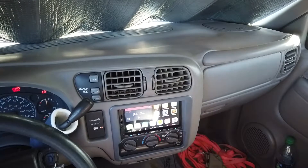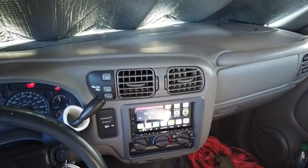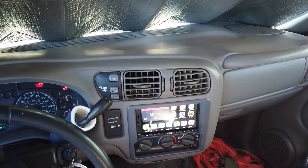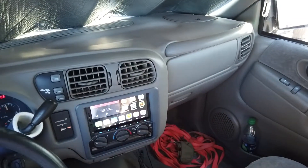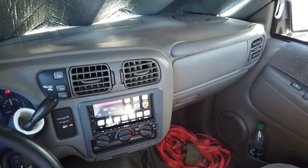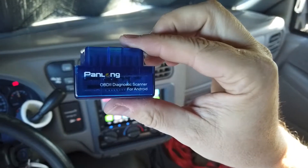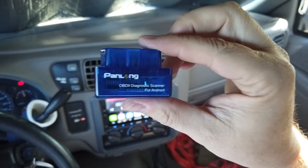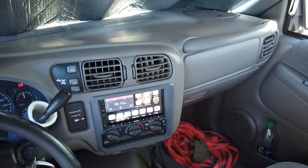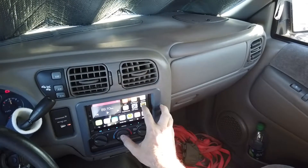The Bluetooth reader I had wasn't the correct one. The one I have is a Bluetooth Low Energy reader, so I had to order a different one. This is the Pan Long — the one I ordered to work with the Torque app, and it does connect and work with Torque.